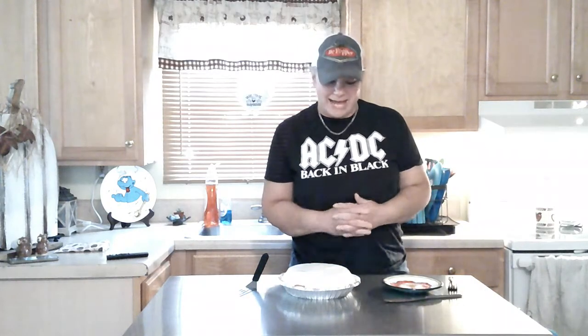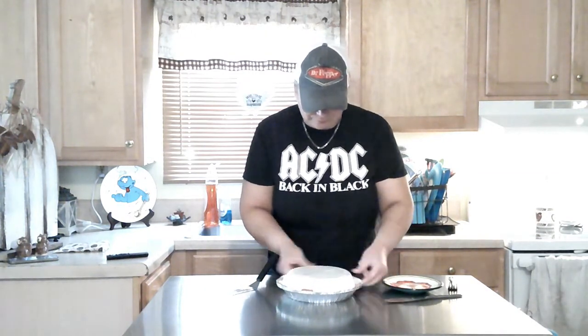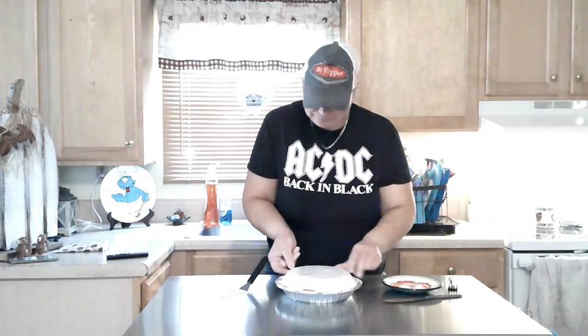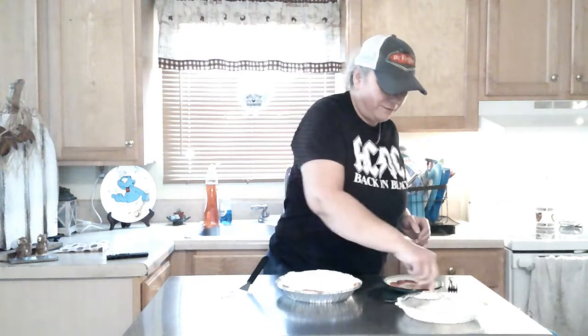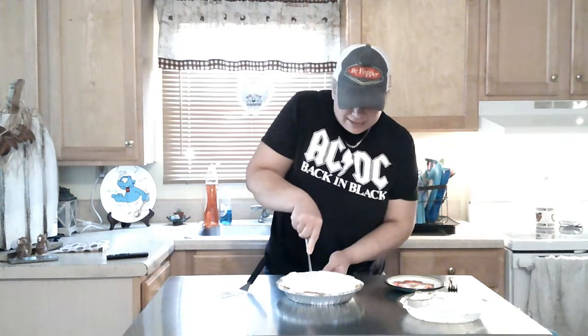Hey everybody, we are back. The pie has been in there for about 50 minutes. I did fall asleep on my chair, so I probably got a big red spot on my face. So what we're going to do is cut the pie and try it and see if we should use regular canned pumpkin, or if we should just go ahead and splurge and get the can that has all the spices and stuff in it — I will gladly let you know. Take that little lid off. Hopefully it comes out good. I've never tried this recipe before, but I did see it on Facebook and I was like, you know what, that's too easy — we're going to try that.